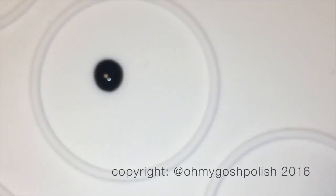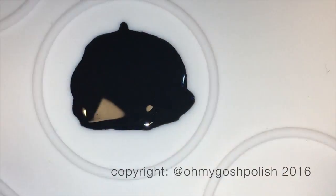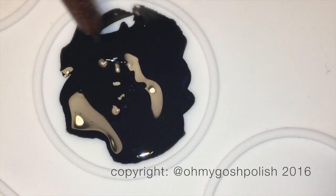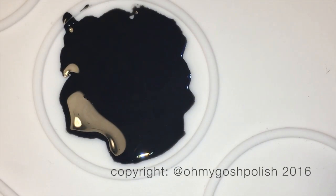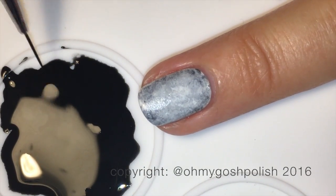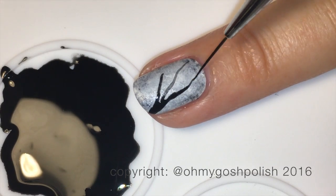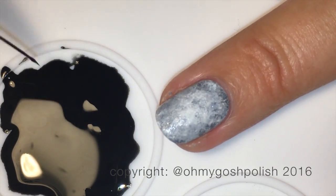Because we're using acrylic craft paint rather than watercolor — it's much thicker — we're going to add quite a bit of water: one drop of black acrylic craft paint to about 30 drops of water. You'll get a feel for how thin you need it. The great thing about acrylic craft paint is if you make a mistake or it's too thick, you can wipe it off and start again.